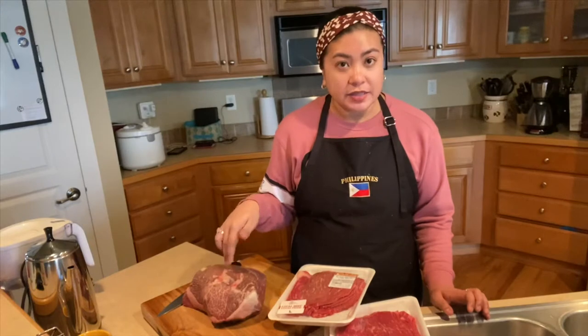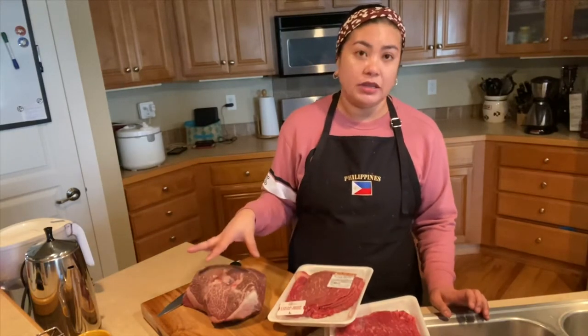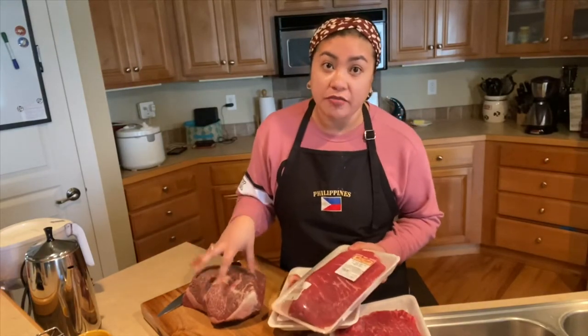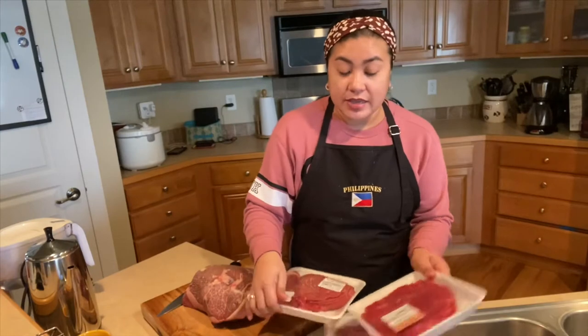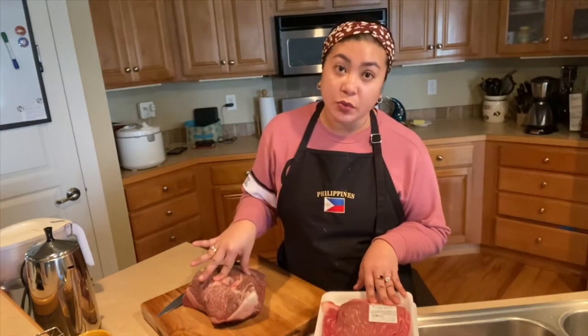We also bought sometimes a lot of bottom rounds if we see that it's actually cheaper. This is also bottom round roast. What we are going to do with these two chunks of meat is we are just going to slice it really, really thin, just like carne asada that we bought.